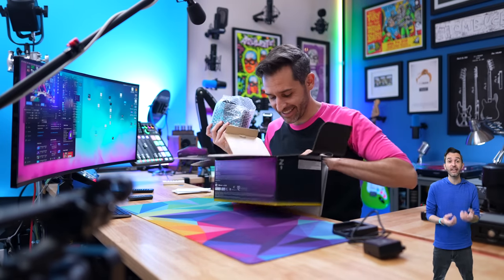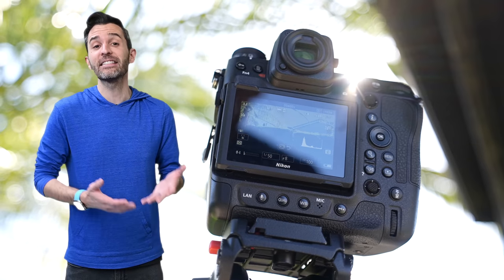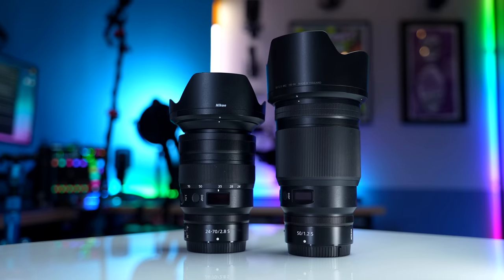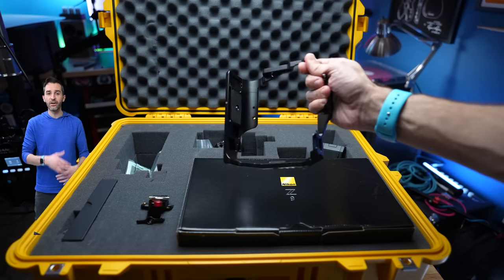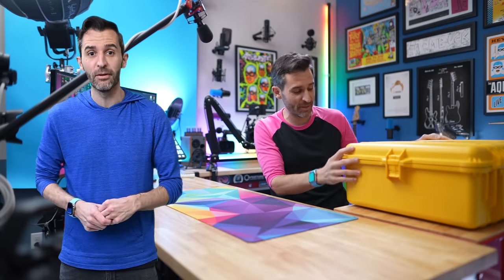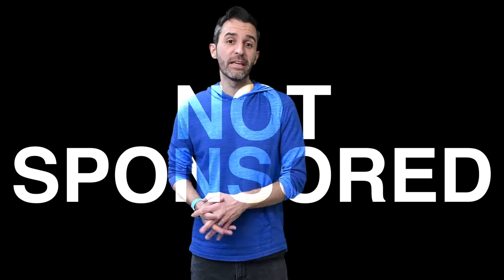This video is not sponsored. Nikon reached out and wanted to know if I wanted to try the Z9 as somebody who's never used a Nikon camera before. They sent along this filmmaking kit, which is pretty cool. It included two lenses, the camera, the cage, charger, memory card — basically everything I needed to get started. It came in this really slick yellow Pelican case that had a secret code that I had to unlock. There's no money involved. I don't get to keep the camera — I'm sending it back as soon as I'm done.